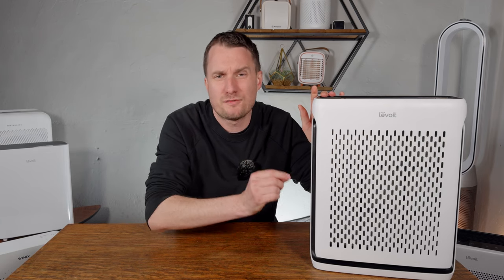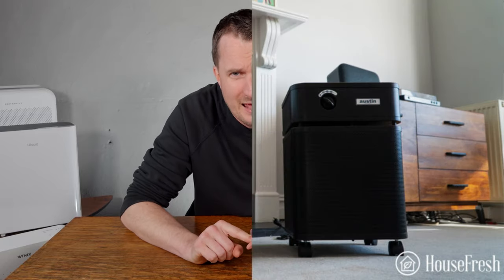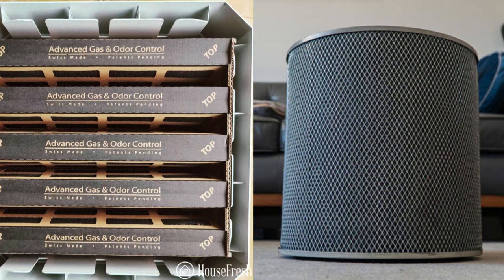It's worth remembering that even those filters with 170 grams of carbon isn't a lot and won't be able to deal with a serious issue with gases and odors. For those you want to look at a device like the Austin Air Health Mate or the IQ Air Health Pro Plus, which measure the amount of carbon in pounds.